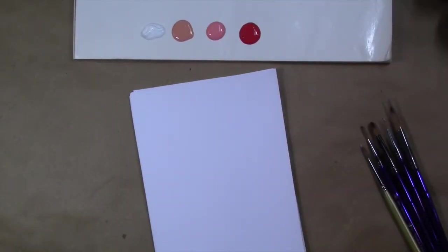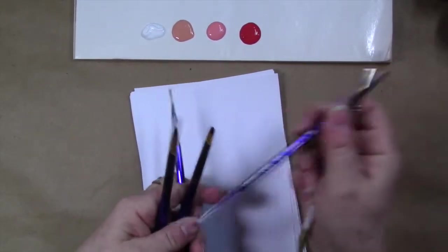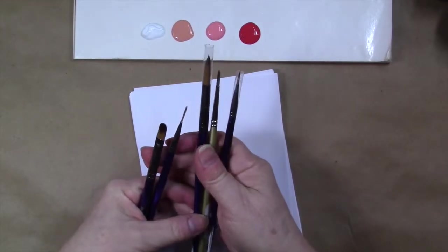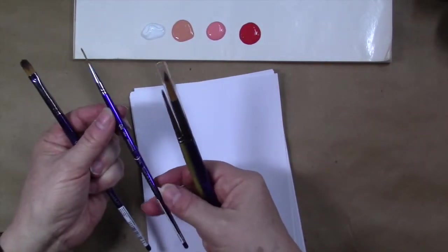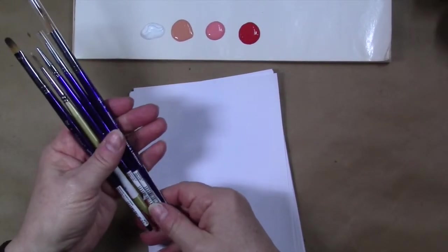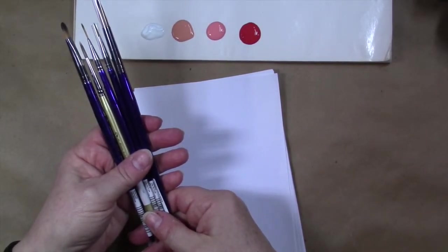The brush stroke we usually start with is called a comma stroke, and it's pretty much what it says. You can make comma strokes with a variety of brushes, and I'd suggest practicing with different types to get a similar effect. Ones typically used would be a round brush — I've got different sizes here from a size 2, 4, and 10. You can vary the size depending on the stroke you need, and you can also do comma strokes with liner brushes, filberts, and even flat brushes. It's good to practice with a variety to build brush control.